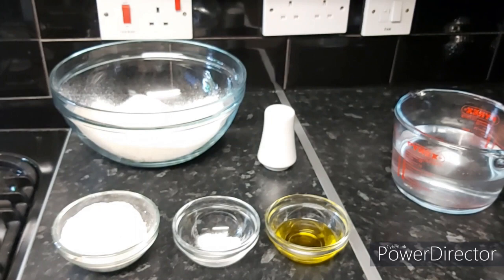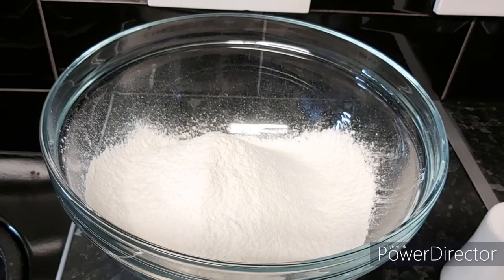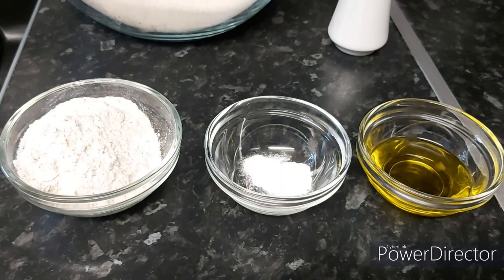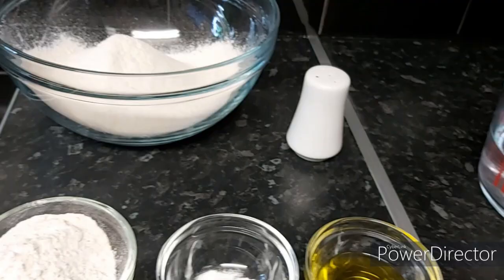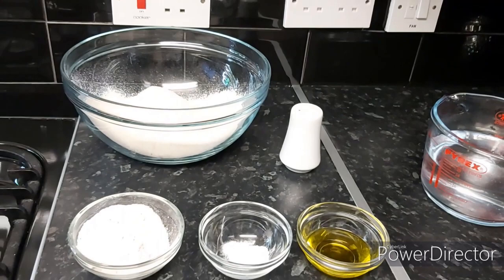Now step three — the final step: the puri. The ingredients we need are two and a half measuring cups of all-purpose flour, which is meda in Urdu, half a cup of chapati atta which is wheat flour, quarter teaspoon of baking powder, two tablespoons of olive oil — you can use any oil or ghee — a pinch of salt, and 20 ounces of warm water to bind the dough together.